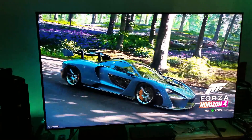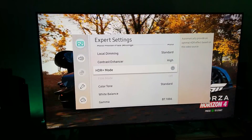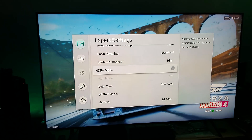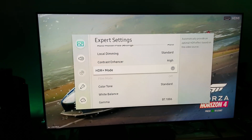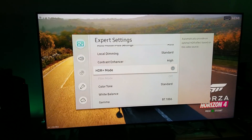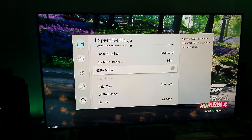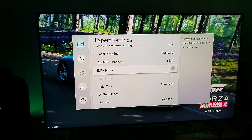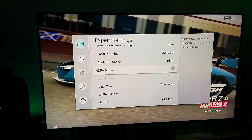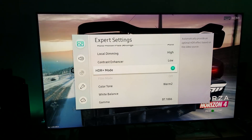Samsung has that filter built in, and LG has it built in on their lower-end TV models as well. So let me show you — when you go to the Expert Settings on the Samsung Q8FN QLED, just below the contrast enhancer, there's this thing called HDR Plus Mode: 'automatically provide an optimal HDR effect.' That optimal HDR effect is a filter — it's a fake HDR.